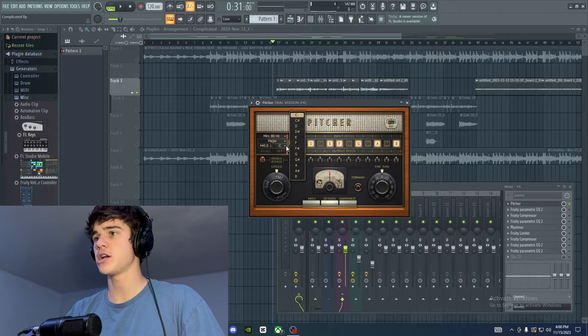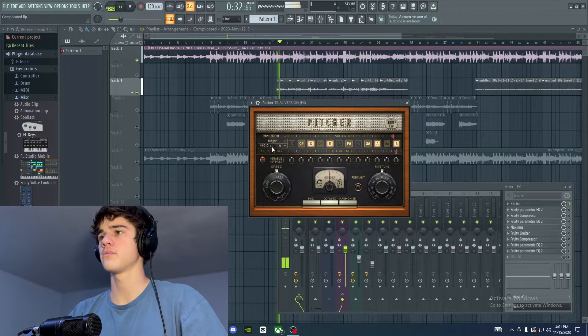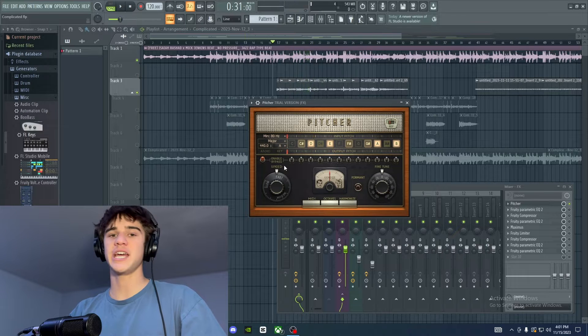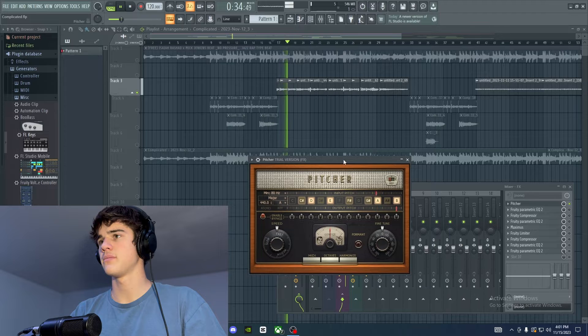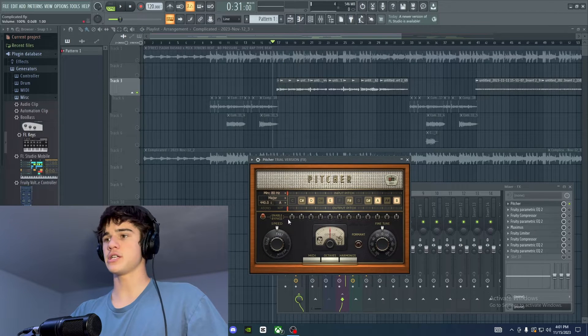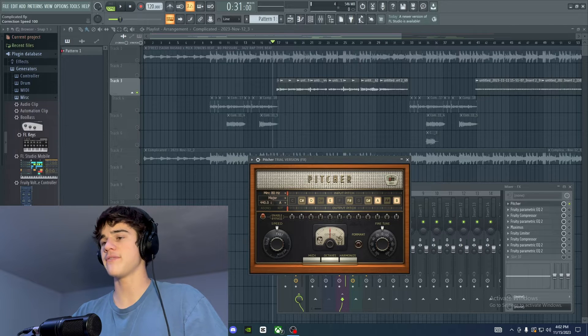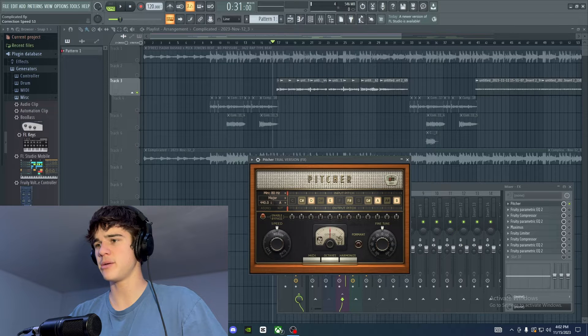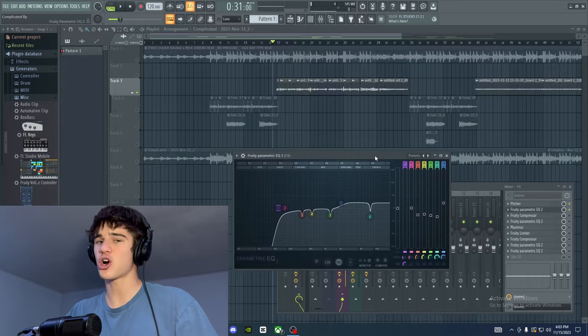This beat happens to be A major, so I'm going to change that right here — you click on this, go to A and then set it to major, and that should correct the notes. Now one last thing I like to do with the autotune is adjust the speed knob. The faster the speed knob, the faster the plugin recorrects the note — and the higher it's turned up, the more robotic it sounds. I like to turn mine to a little bit above medium so we're still getting pitch correction but with a more human feel.